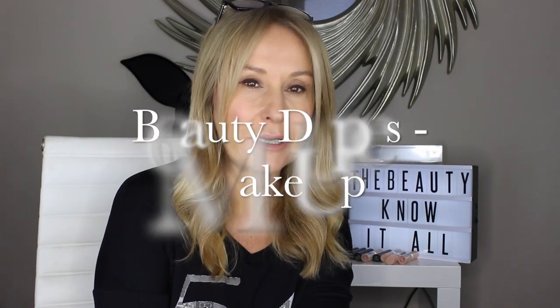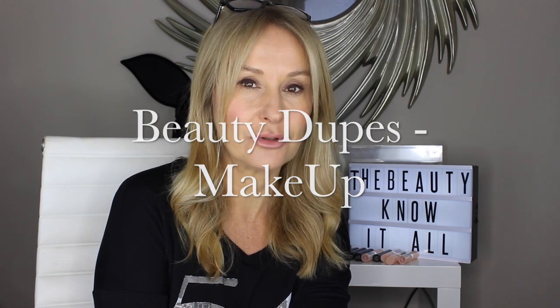Hello and welcome to Beauty Know It All. This week it's makeup dupes. It's taken me two or three hours to sort all of these out. I think I'm going to have so many it might actually be a two-parter. I was just shocked at how blatantly beauty companies copy each other when I started rummaging around in my beauty stash.